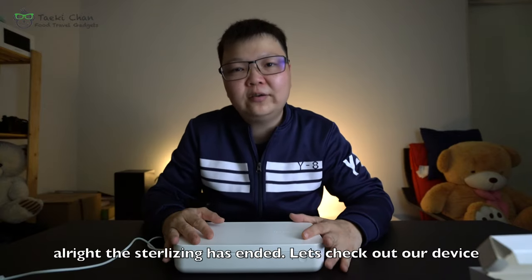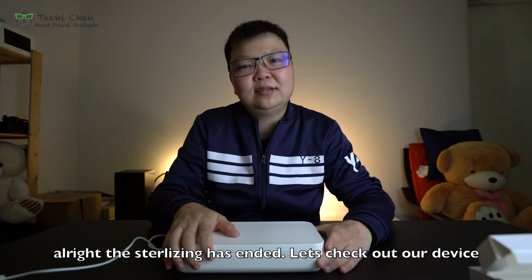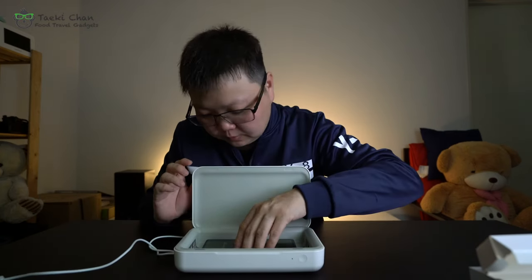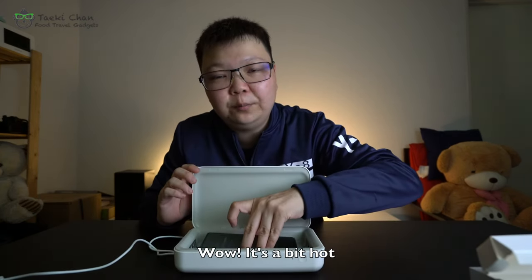The sterilizing has ended. Let's check out our device. Wow, it is a bit hot.